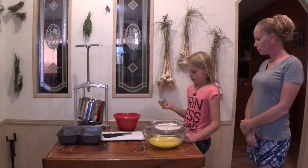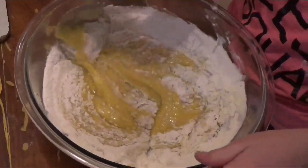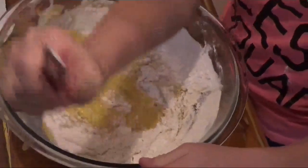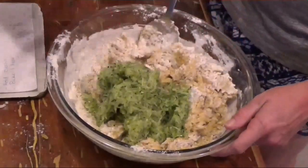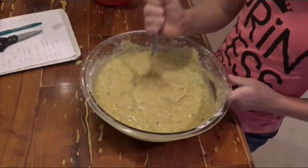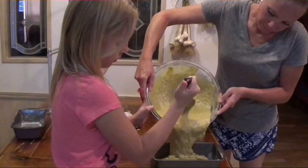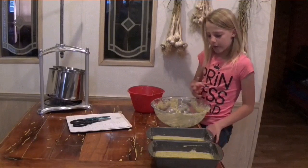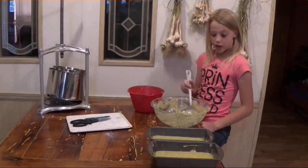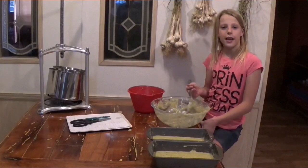I'm going to put the dry ingredients in with the wet ingredients. While my mom is putting these in the oven, I'm going to be licking this bowl! Mom's going to have the temperature at 325 degrees for one hour.